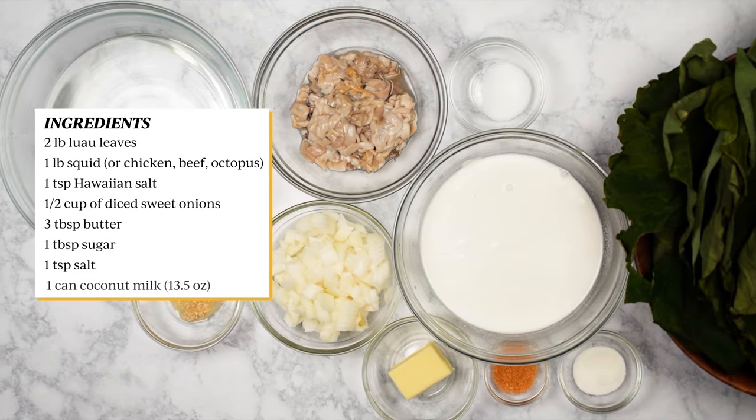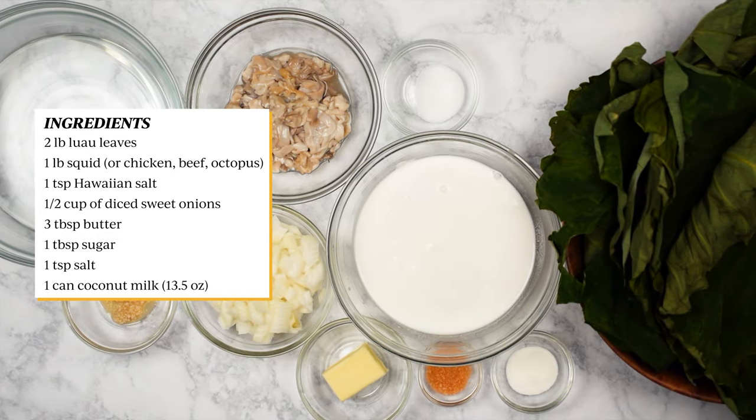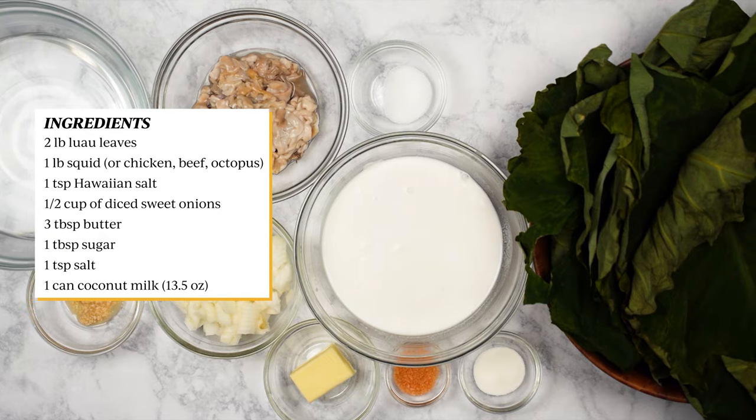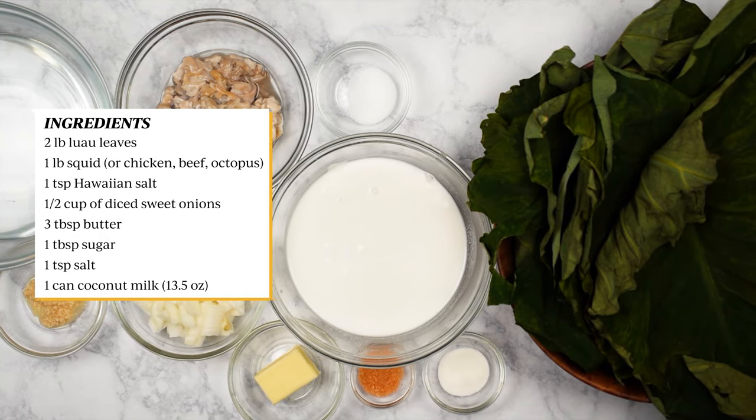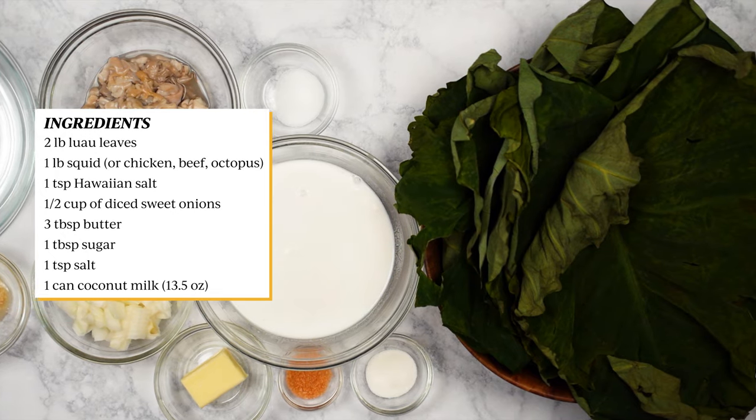Here are the ingredients. As I've mentioned before, the ingredients can be switched out based on your preference. Instead of squid, you can use chicken, beef, or octopus. If you have the frozen luau leaves, you can skip the leaves preparation part.